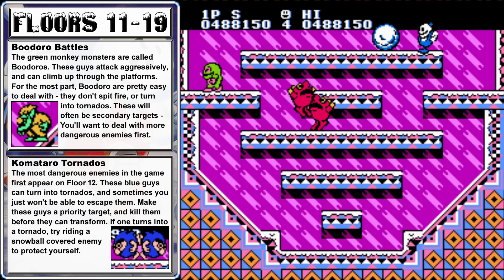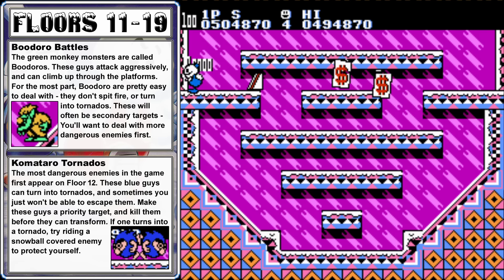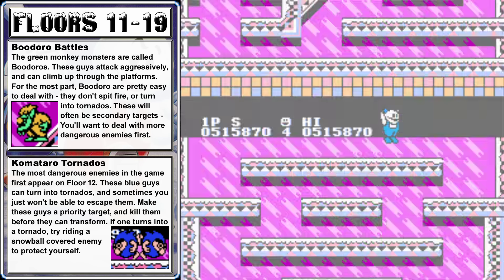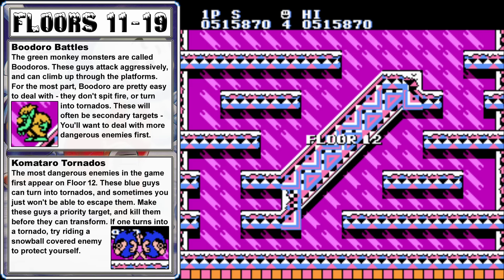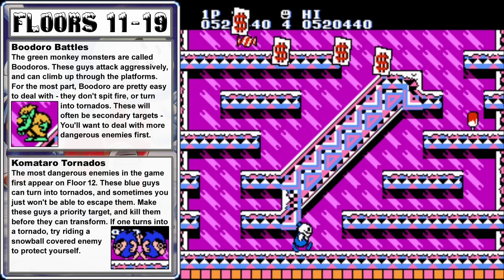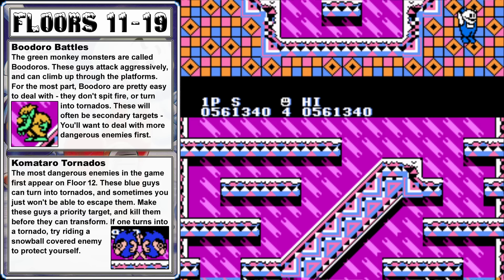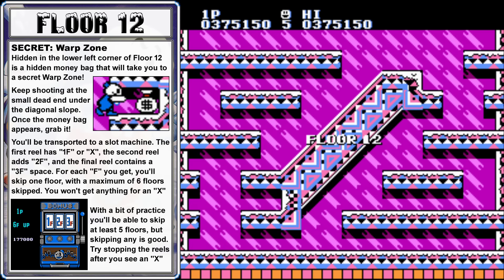We have a new set of floors, and floor 11 is on the easier side — just get to the top and push a snowball to the left to quickly clear out the enemies. Floor 12 introduces the most dangerous enemy in the game, the Komataros. They're just blue bearded guys, but if you give them enough time, they'll spin up and turn into a tornado. That tornado will move towards your position, and sometimes there's nothing you can do to avoid it. So don't give the Komataros a chance — whenever you see them, quickly clear them out.